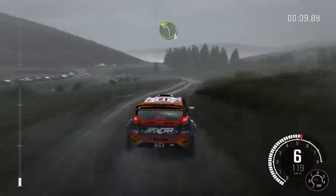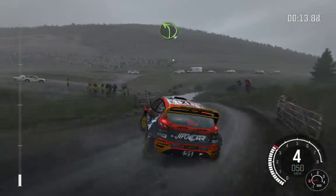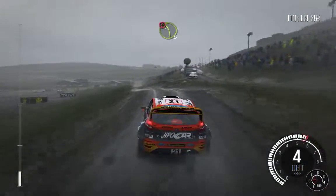Into care, left 6 past junction. Left 3 through gate, towards the splash. Left 4, into left 6 over jump. Into caution, left 3 continues over jump.